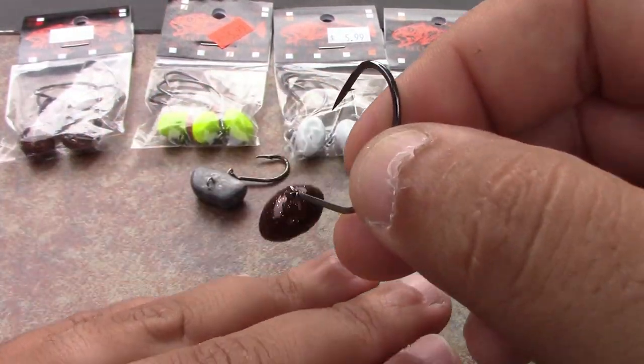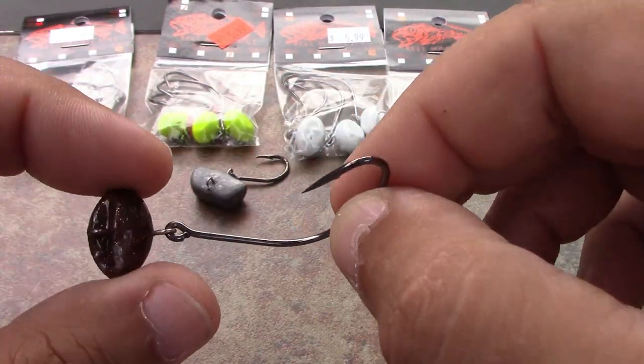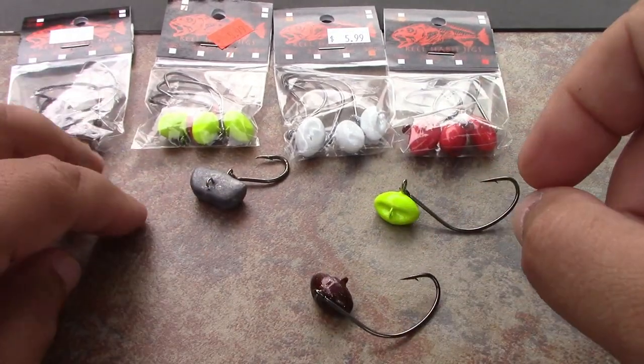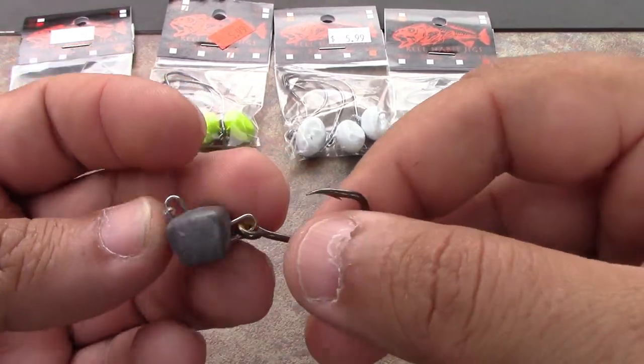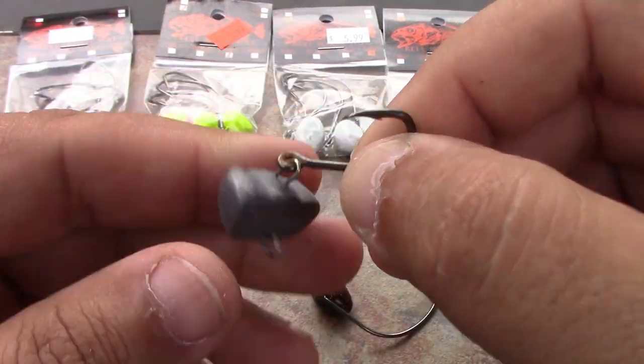There are some knockoffs around, but if you want a quality one that's going to hold up — and when you catch that fish of a lifetime you don't want an inferior product — these are the best, no question about it.